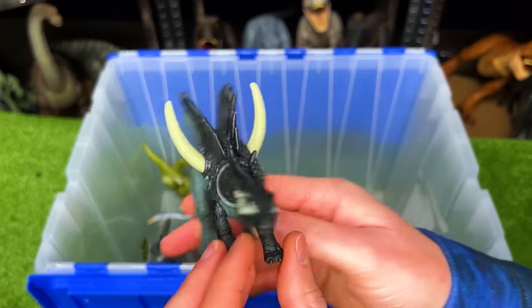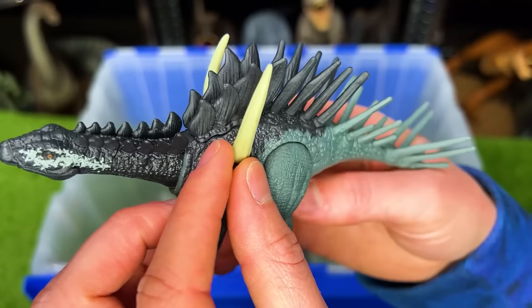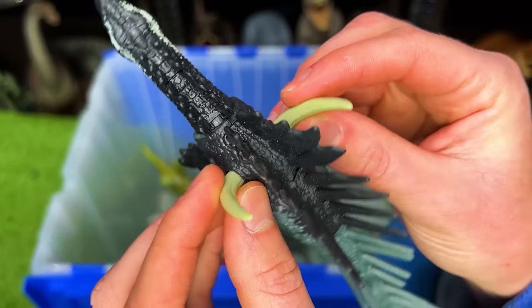This next figure is from Jurassic World Dominion. This is Amargasaurus. Check out those huge spikes coming out of its shoulders.